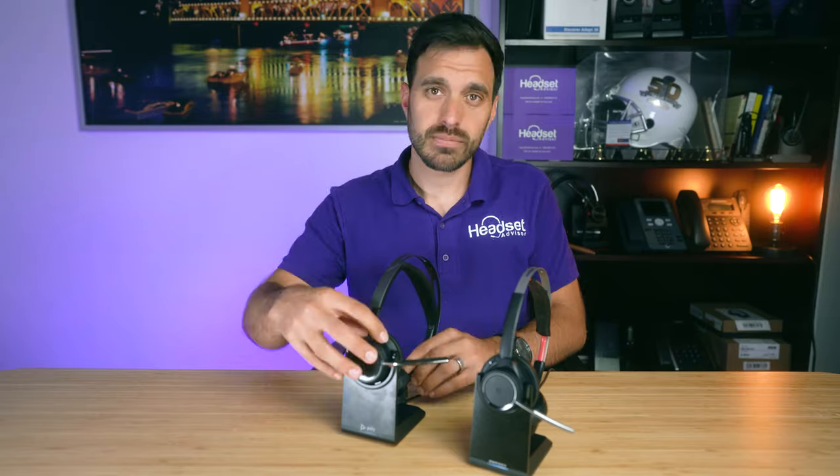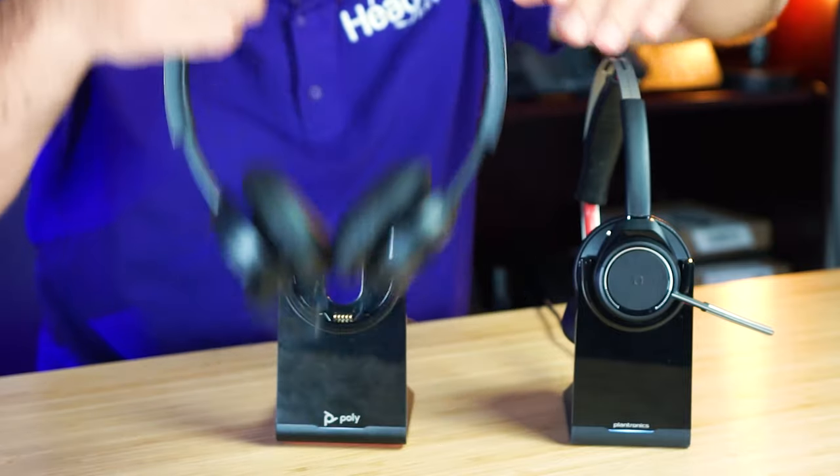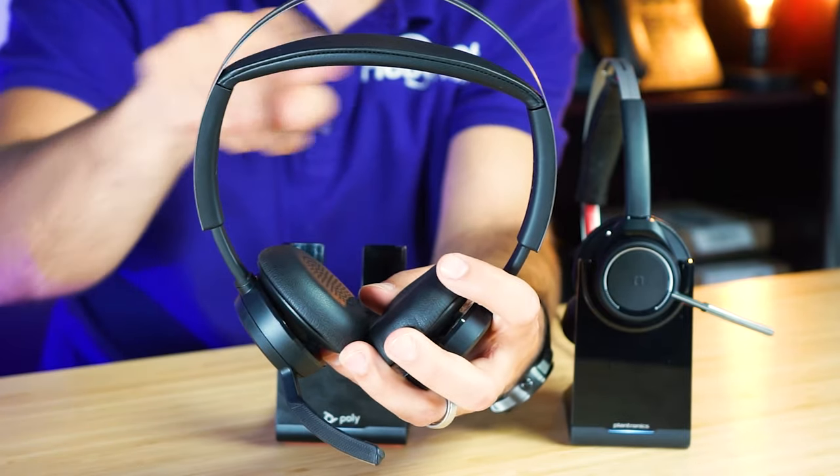Now putting on the Focus 2, it just feels lightweight. The weight is just over six ounces, which is about a half ounce more than the original, but you don't feel that much weight. There are other headsets that weigh the same but feel almost twice as heavy. I think it's because of the way the cushion rests on top, distributing the weight differently. Also the speaker shape is more square rather than round, which actually fits better on your head.